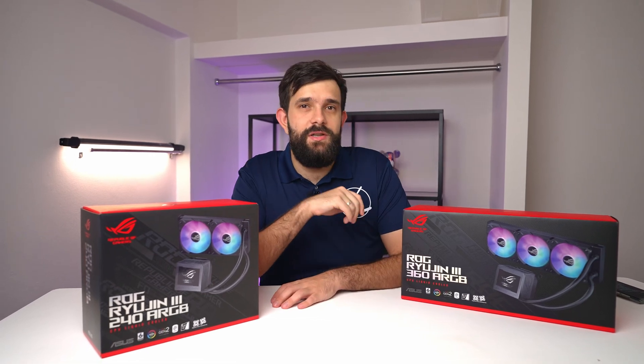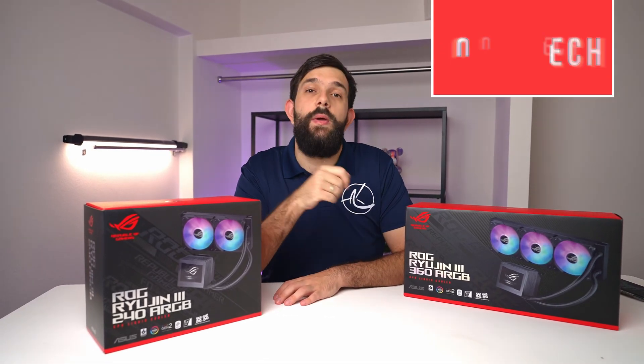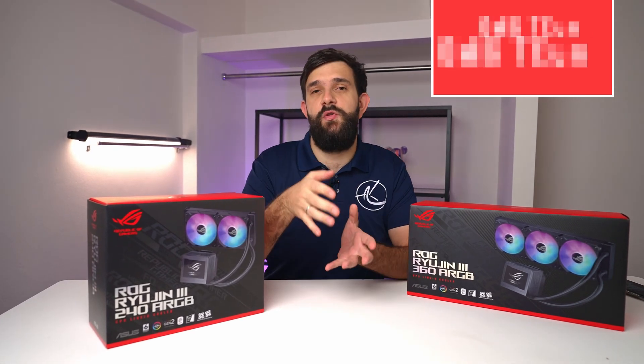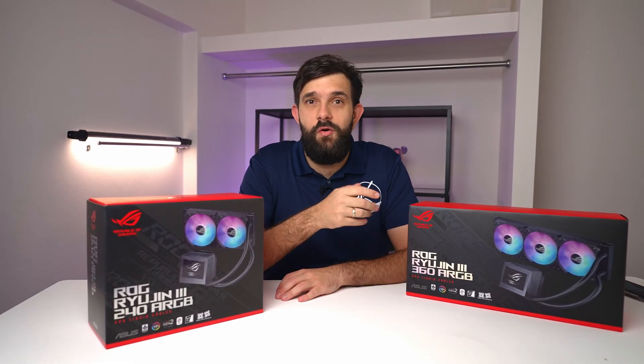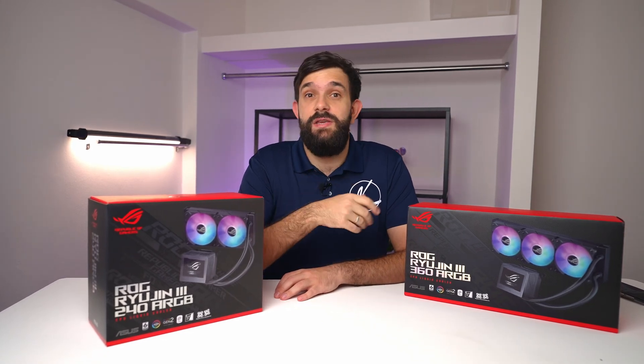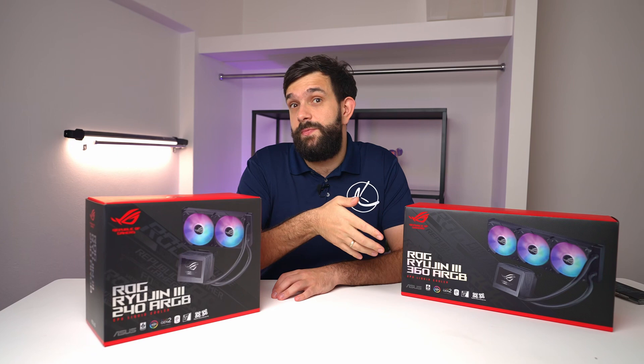Hey guys, today we're starting a new series called OMG Tech. It's about tech which is outside of the norm of what the market demands or what companies should really make. But nevertheless, this tech is either going to be really, really cool or very disappointing, and we'll see as the series goes.